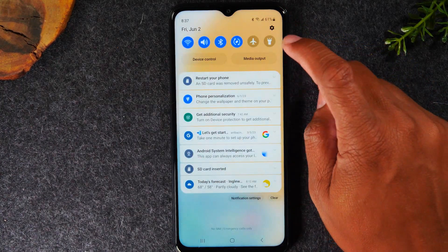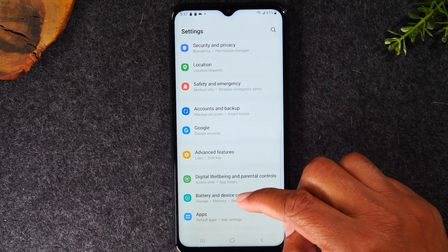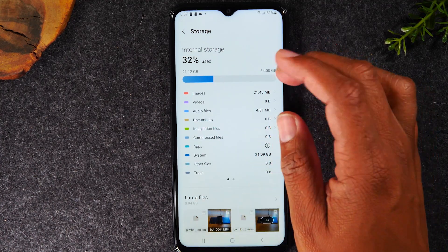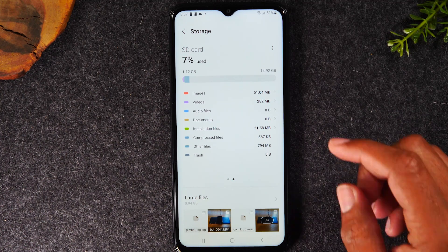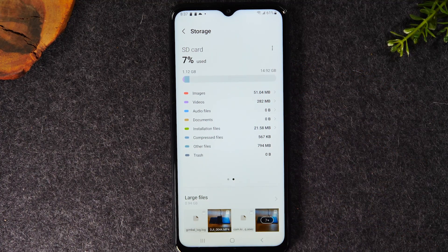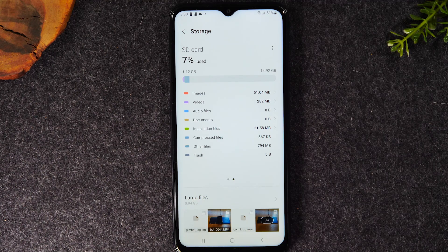You can also swipe down from the top of the screen and go to Settings. You'll want to go to the Device Care and Battery section, then tap on Storage. This will take you to your internal storage. Once you swipe left, it'll show you exactly how much space you have left on the memory card and how much is being used. I still have 14.92 gigs left on this card — plenty of space. That's how you check storage and see all categories and what's taking up your space. You might need to go in and delete some older files you don't use anymore.